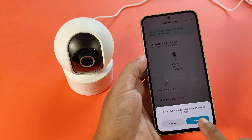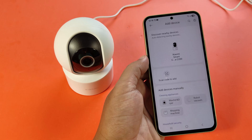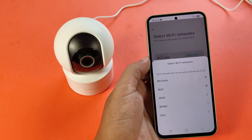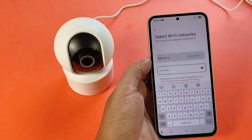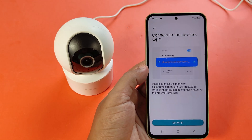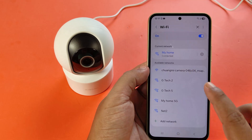Turn on Bluetooth to find devices near you. Then select your camera and connect to the Wi-Fi network. Now you need to connect the CCTV camera to Wi-Fi.